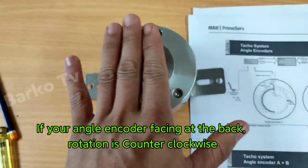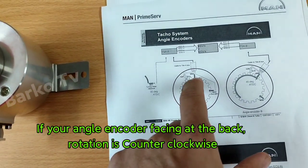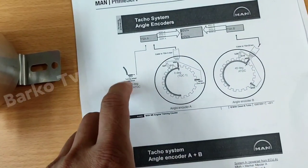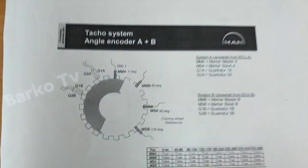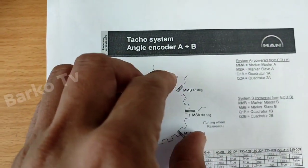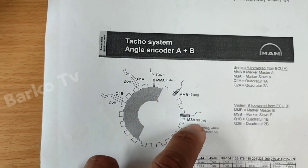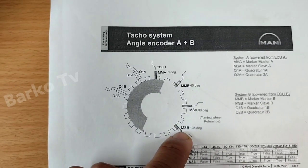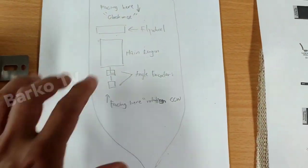Just remember: when facing the back it must be clockwise. Marker master A activates at zero degrees, and marker slave A activates at 90 degrees. For example: zero degrees, then 45 degrees. This encoder A is composed of two angle encoder channels. Marker slave B activates at 135 degrees. So the sequence is zero, 45, 90, and 135 degrees for the combined system on our ship.